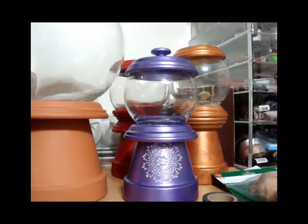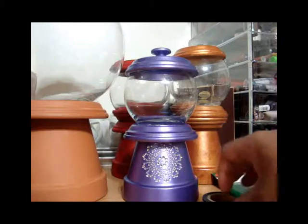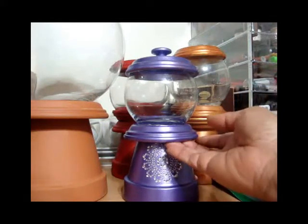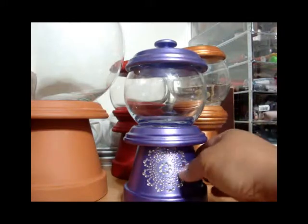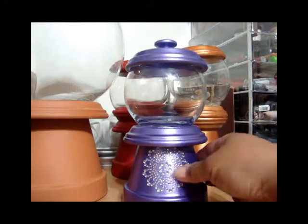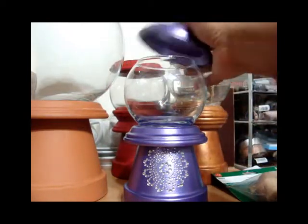Hi guys, it's Tasha. I went to Michaels today just to pick up a few things so I could finish a couple of projects, and a few of the projects that you're looking at now are the ones I'm trying to finish. I don't think this one is finished, but it very well could be. To me, the least amount of embellishments you put on a project is sometimes the better.